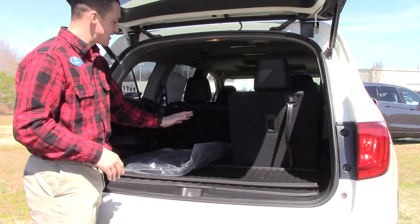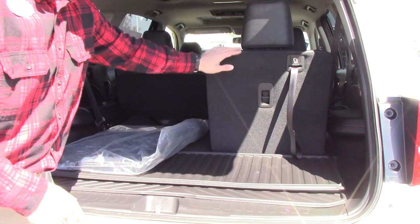One touch button to lift the tailgate up, one touch to let it down. Very spacious back here — as you can see we have one seat down, there's a lot of room back there without third row seats up.